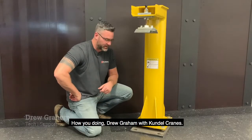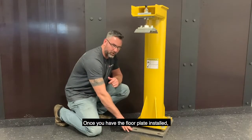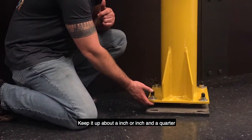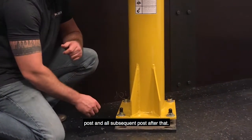Drew Graham with Cungo Cranes, with a couple of install tips for your K-Trek post. Once you have the floor plate installed, you want to make sure you don't drive that bottom nut all the way to the floor. Keep it up about an inch to an inch and a quarter. It gives you plenty of room to adjust this post and all subsequent posts after that.